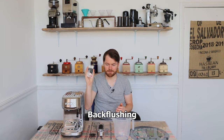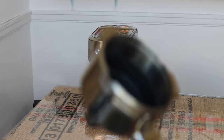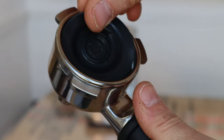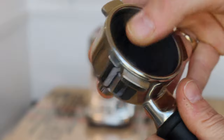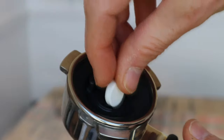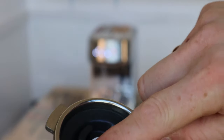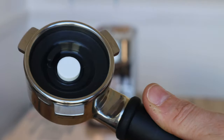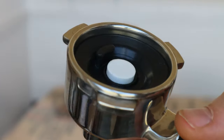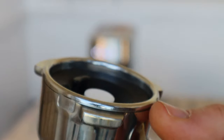You'll need the cleaning tablets — you get two with the machine. Take the single basket, the dual wall single basket, and then put your blanking disc or cleaning disc in, then your back flush cleaning tablet in that little indentation in the middle and you're ready to go. It doesn't matter whether you use the dual wall or the standard basket, as long as you use the single basket and not the double basket.